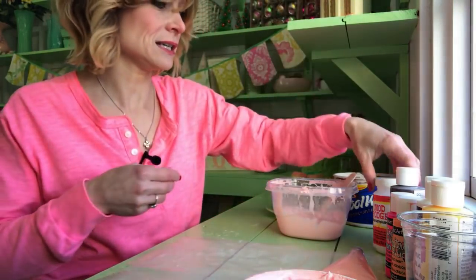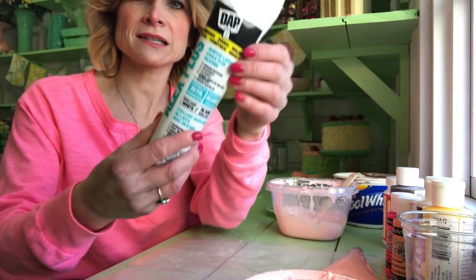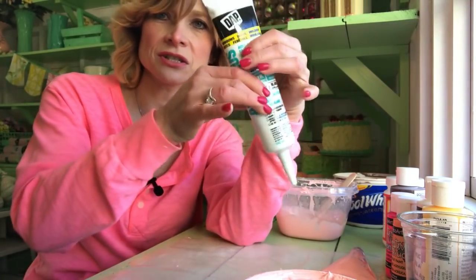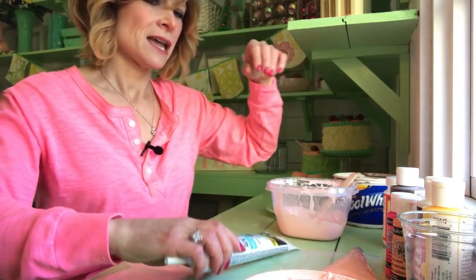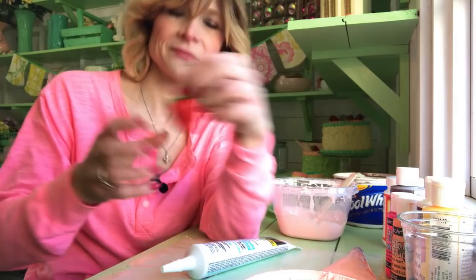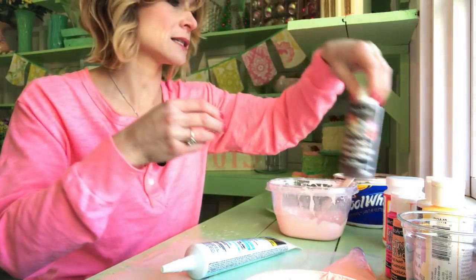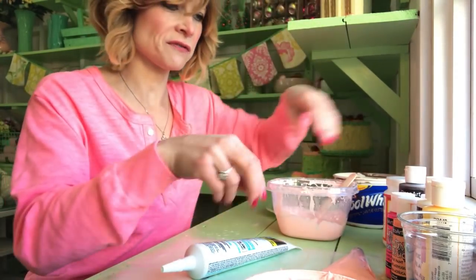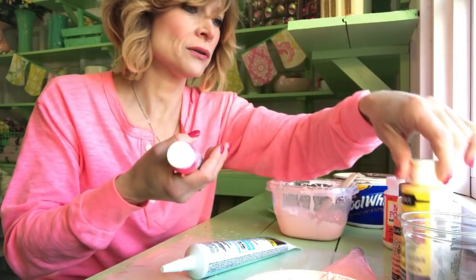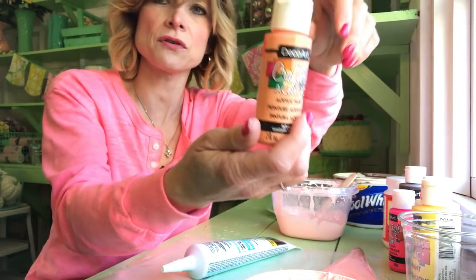For this project, you're going to need Gloss Mod Podge, you're going to need Acrylic Latex Caulk in this tube here. You want to get this one because it's not smelly and it's easy to use — you just squeeze it right out. You're going to need fake strawberries, I buy these on eBay, and your craft paint. I use burnt umber for the chocolate, and for the mixtures of pinks I use pink neon, bright yellow, white, and an antique white, and a soft coral mixture.